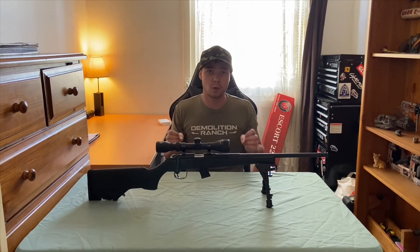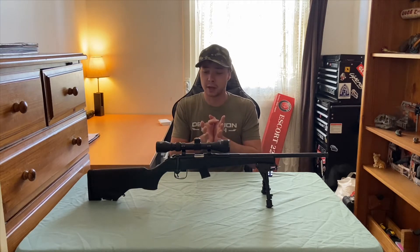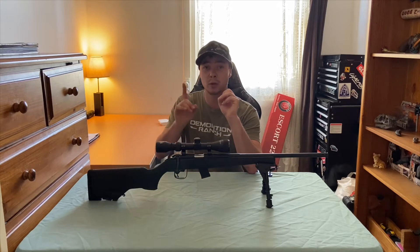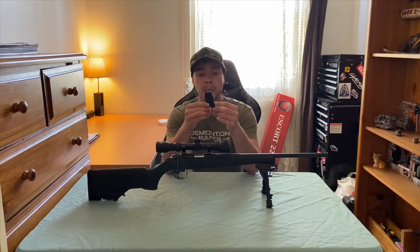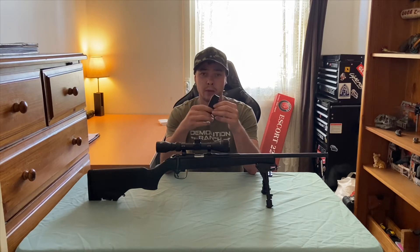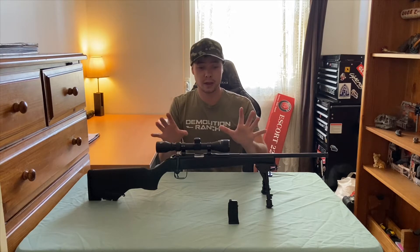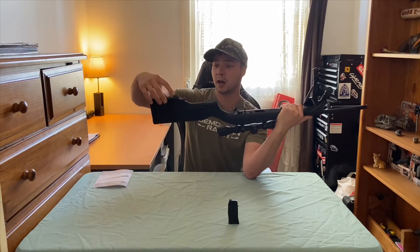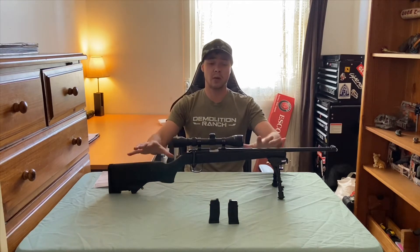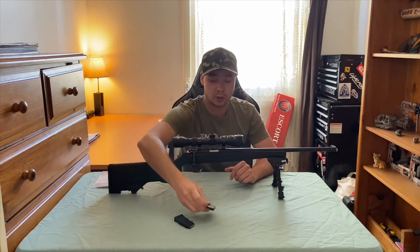It is a bit heavier than my Lithgow was, but obviously I do have an optic and a bipod mounted on this one. Another thing that really intrigued me when purchasing it — it comes with two 10-round magazines. Now I will say the magazines are plastic synthetic, so they feel kind of sturdy but I honestly think they should have gone with metal for a bit more durability. But there's a really nifty feature: right here in the buttstock you press this little lever and you can actually pull out a second 10-round magazine stored in there.